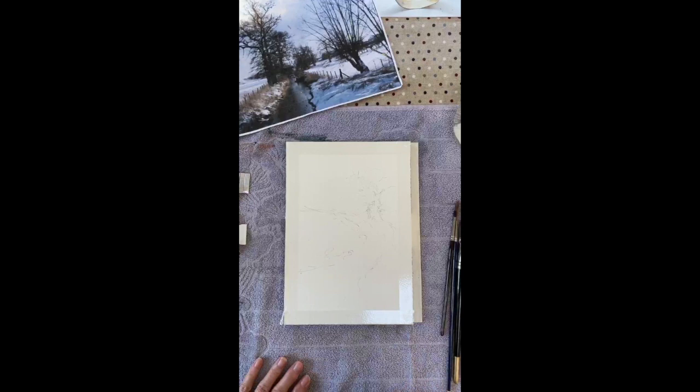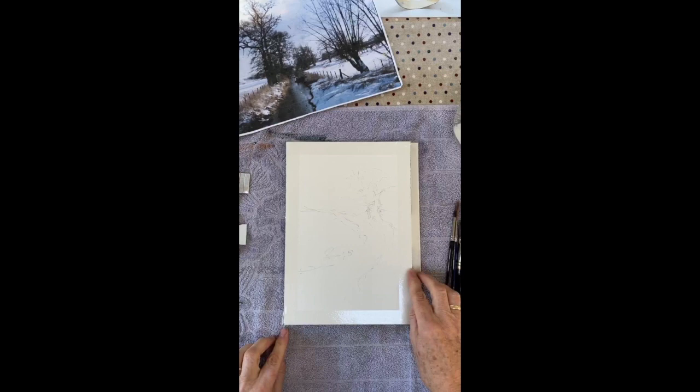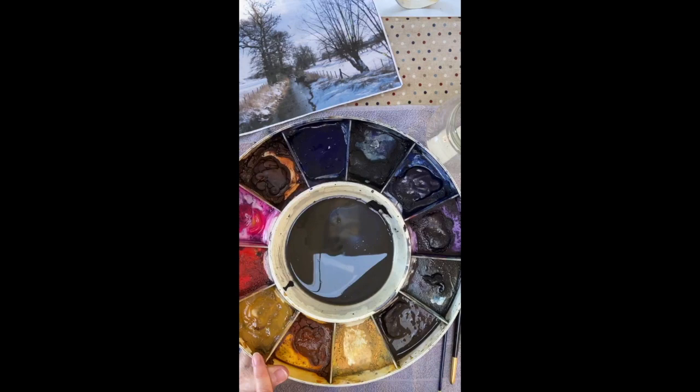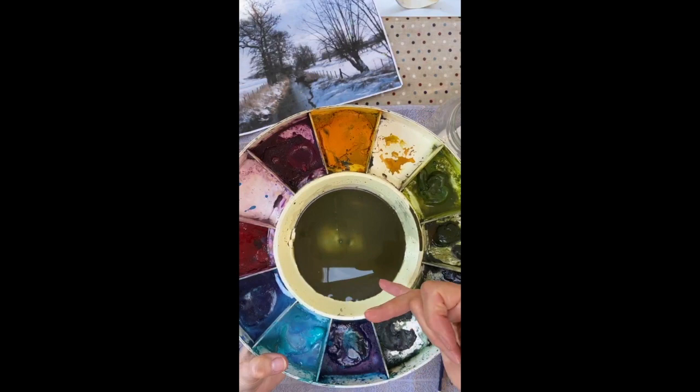Hopefully you can see I've done a little bit of sketching. The idea is a couple of trees in the distance and a path — a bit of a winter scene. So I've mixed up into this radial palette ultramarine, burnt sienna and a little bit of raw sienna.